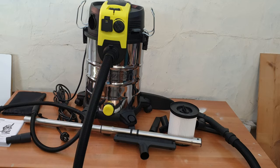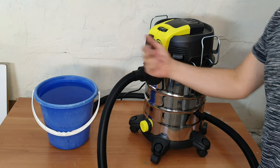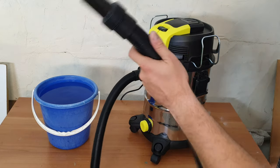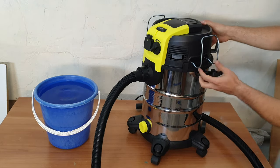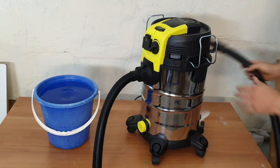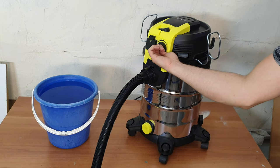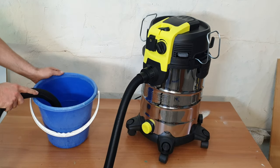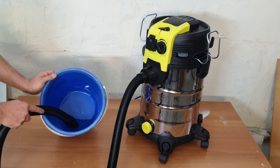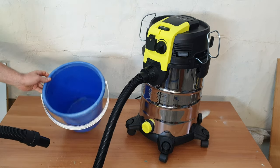Now we have seen all the accessories, where to connect them and what each one does. Now it's time for testing, which is what matters most. First test — we've got this bucket of water and we're going to vacuum all the water. Don't forget, we need the wet filter installed. Close everything, set the control, and start. In a matter of seconds, all the water is gone.